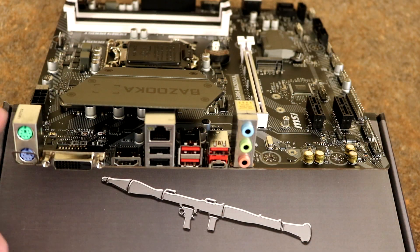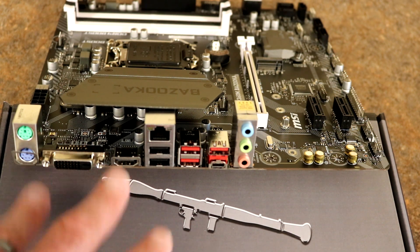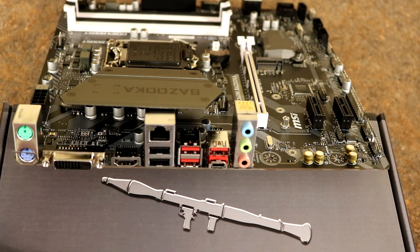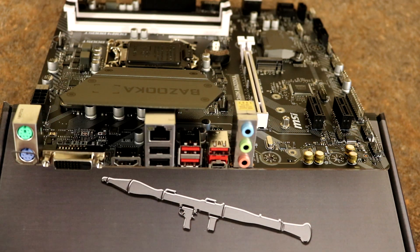Taking a look at the rear I/O: there's a PS/2 port for keyboard and mouse. If your CPU has integrated graphics, you can use the DVI output — digital only, so no VGA converter or HDMI. Keep in mind that F-Series Intel SKUs don't have integrated graphics, so those ports would be disabled and you'd need a discrete video card. There are two USB 2.0 ports, a Realtek Gigabit NIC, and USB 3.0 Gen 1 (5 Gbps) — three Type-A and one Type-C. There's also a Realtek audio solution onboard with audio in and out.